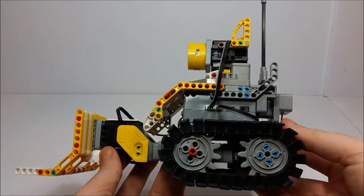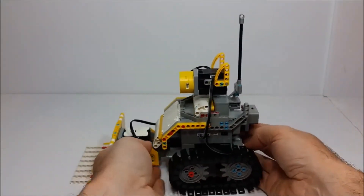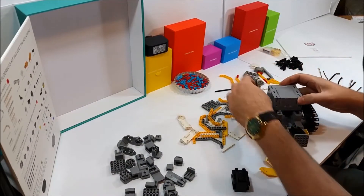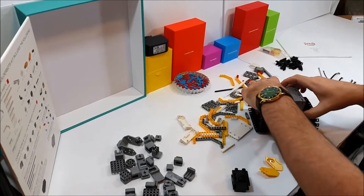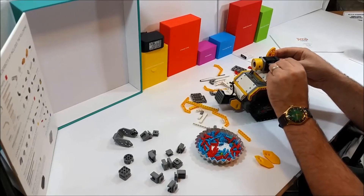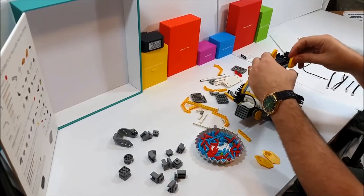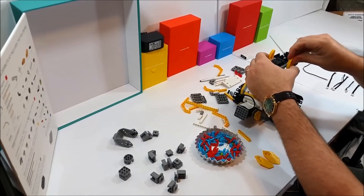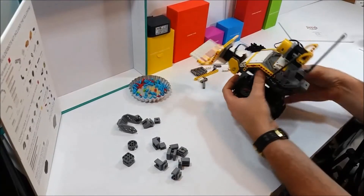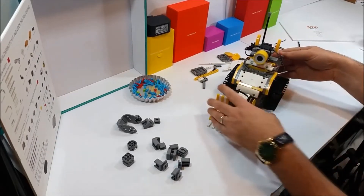As for the build process itself, assembling this thing was pretty fast — way faster than I expected for a set with over 350 total pieces. It only took me about two hours, and that was while trying to film and photograph parts of the process, listening to a hockey game, and following the build instructions on my phone — the same phone I was using for filming.